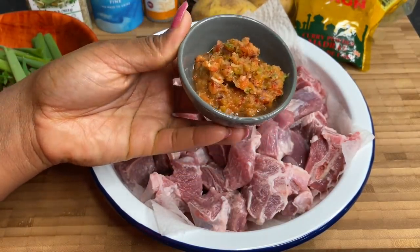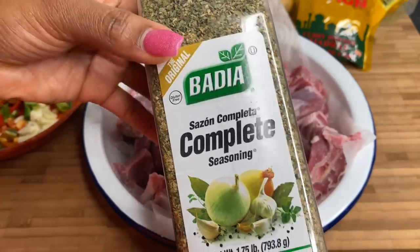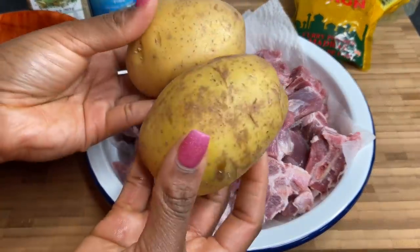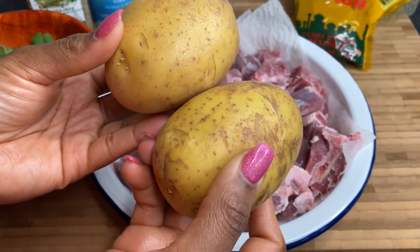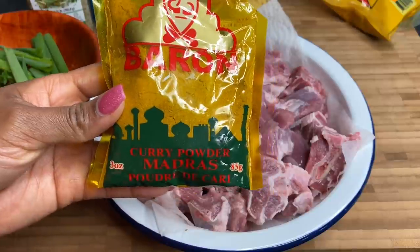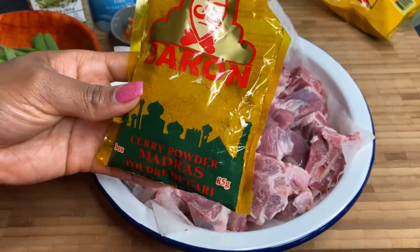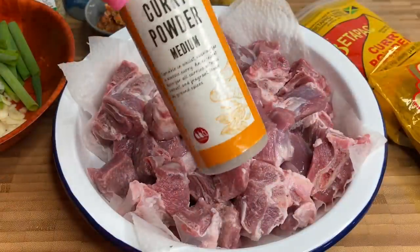You can find the green seasoning recipe by searching Terrian's Kitchen green seasoning. I'm going to be using my complete seasoning today by Badia — if you don't have this, you can always use some all-purpose seasoning. I have my sea salt and black pepper. I'm going to be using these two potatoes later on just to thicken up our gravy. For my curry powders, I'm going to be using Barren Foods curry powder, which gives it that authentic St. Lucian taste. I'm also going to be using a Betapac curry powder and one I got from Aldi — so a mix of three different curry powders.